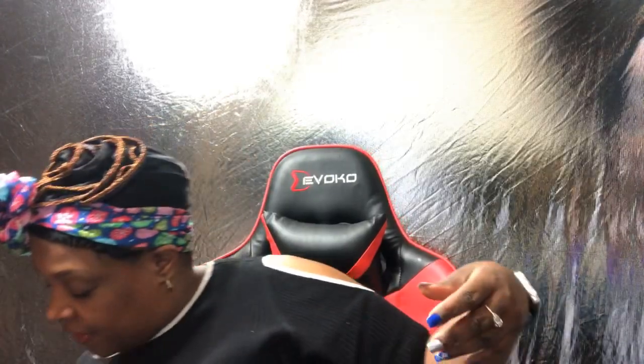I actually take my clothes and wash them after I get them from the store, because everybody's been trying them on. When I was looking at these they did have some dirt at the bottom, but I told the lady and she must have brushed them off. You definitely want to wash them beforehand.